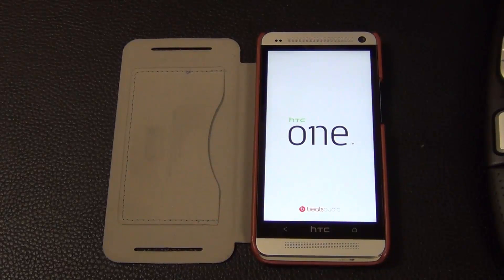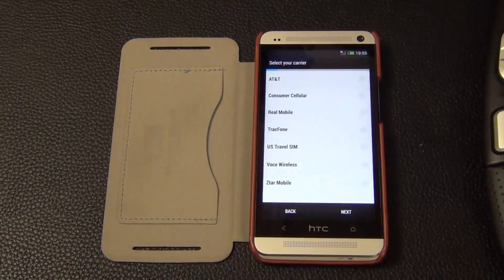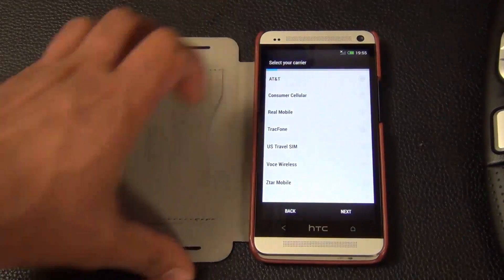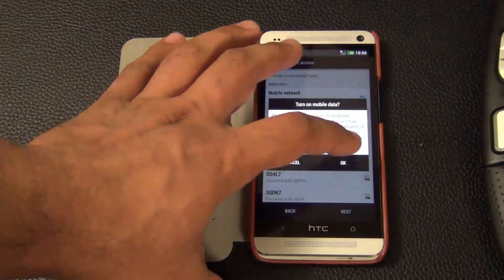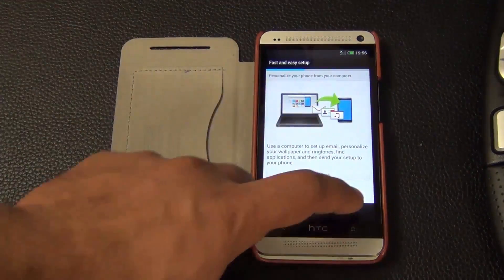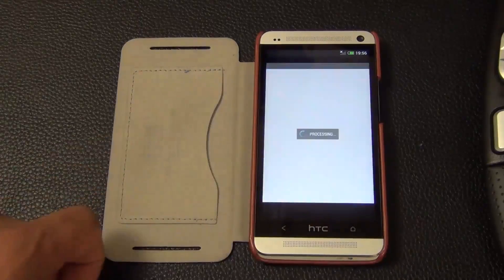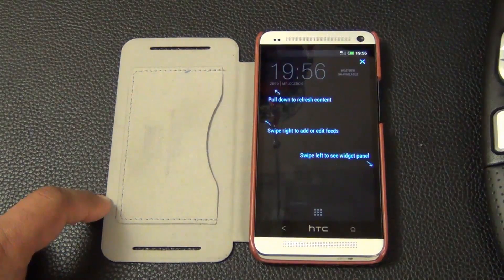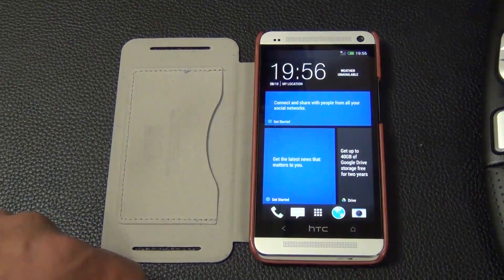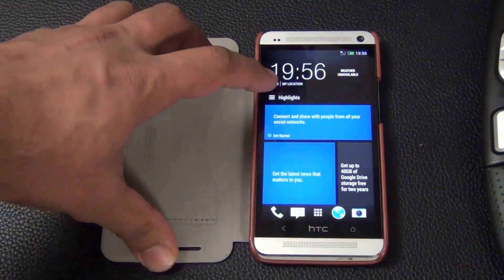Once your phone loads up it will go to the initial setup screen. Select your carrier — for example, AT&T — and click next. Just keep clicking next and skipping through the setup steps all the way to the home screen. And there we go — that is HTC Sense 5.5 with Android 4.3.